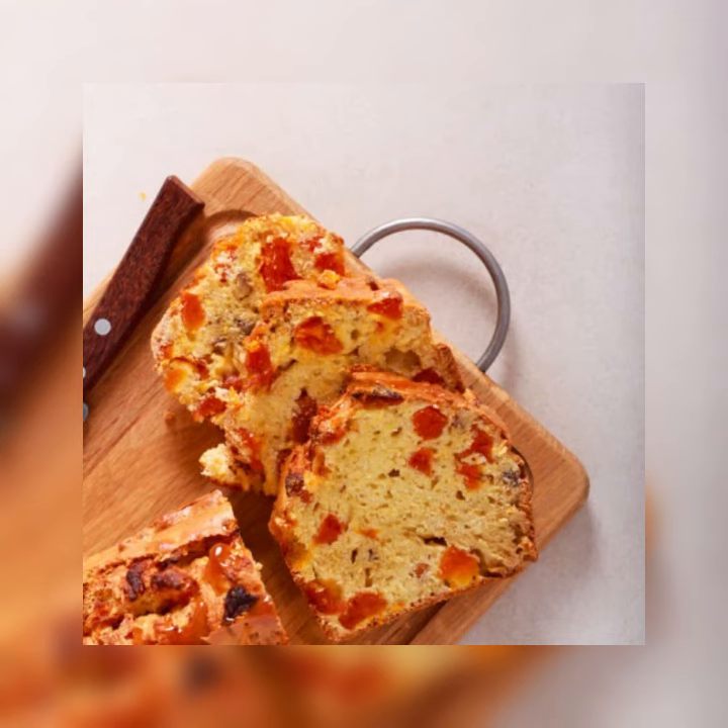Ingredients for eight servings: 1/2 cup dried apricot halves, 1/2 cup of dried cherries, 2 cups sifted cake flour, 1 1/2 teaspoons of baking powder, 1/2 teaspoon salt, 1/2 teaspoon ground nutmeg, 1/2 pound — which is two sticks of unsalted butter at room temperature — 1 1/2 cups of sugar, 5 large eggs, 2 teaspoons of vanilla extract, and 1/2 cup of whole milk.